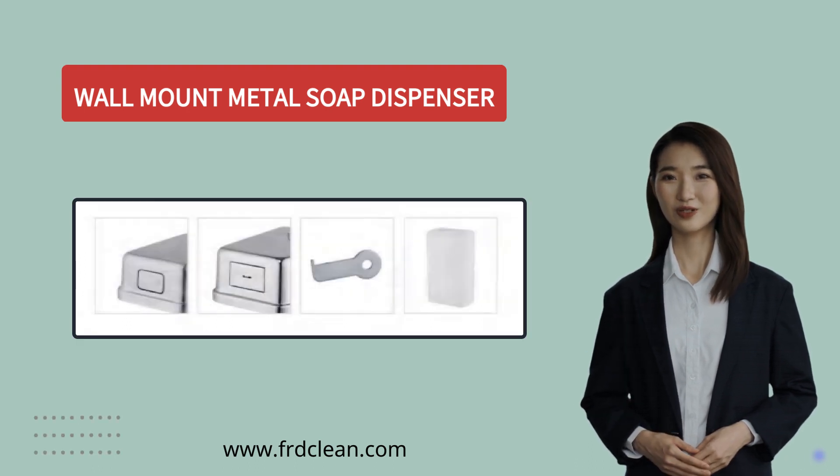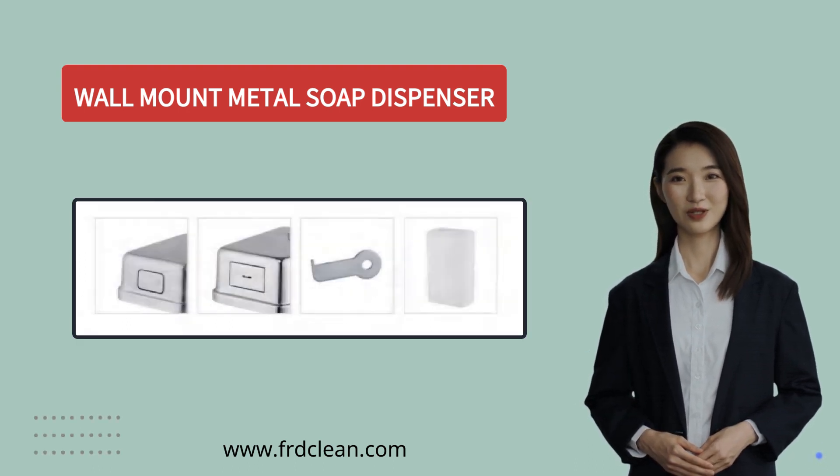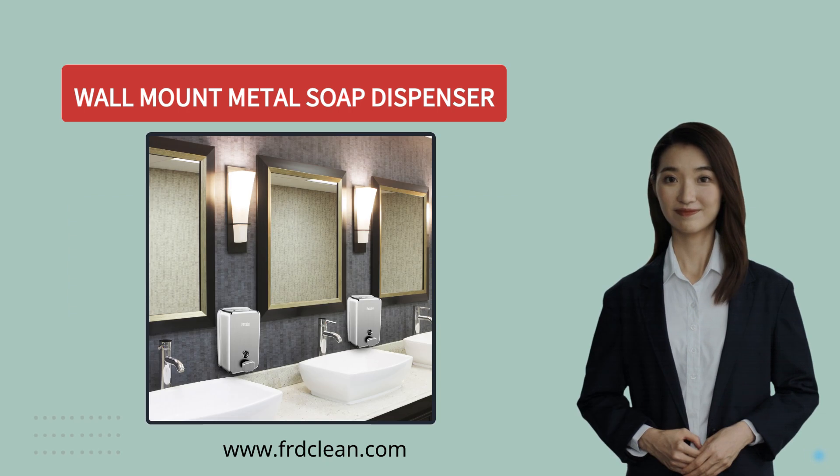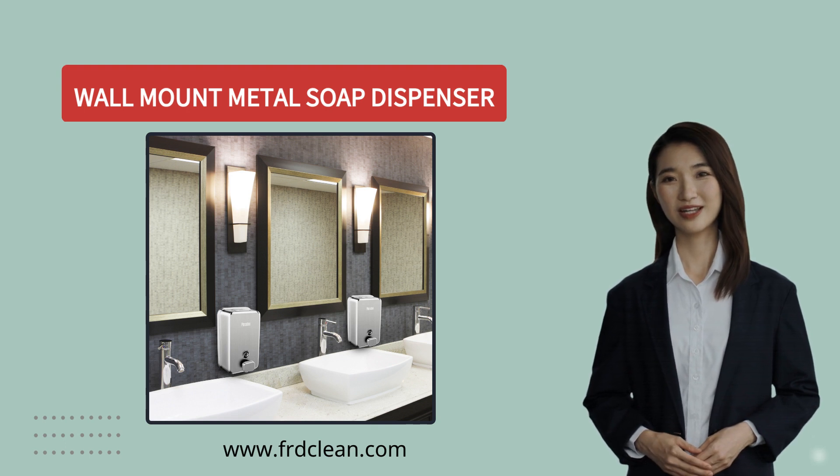You also have the option to choose whether you want a lock on the dispenser or not, and a corrosion proof lining or not, depending on your specific needs. Installing and using our wall mount metal soap dispenser is super easy, and it adds a touch of modern luxury to any space.